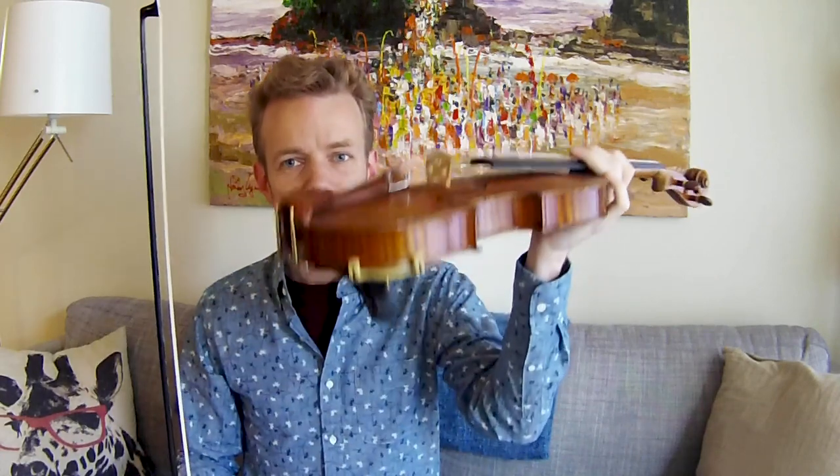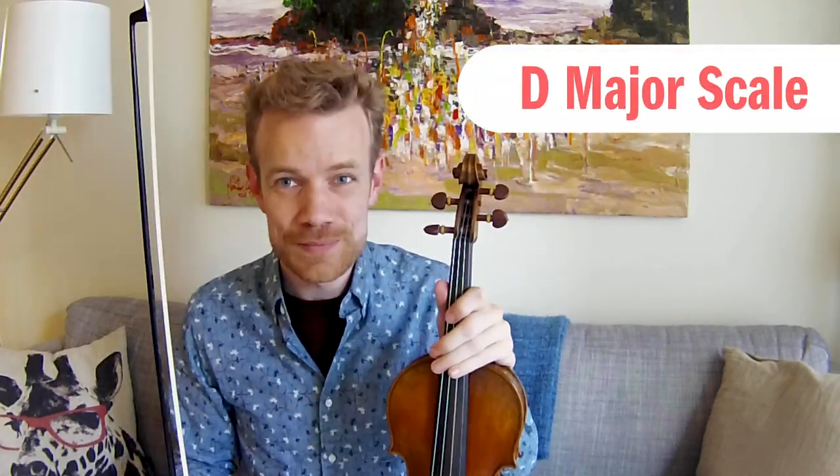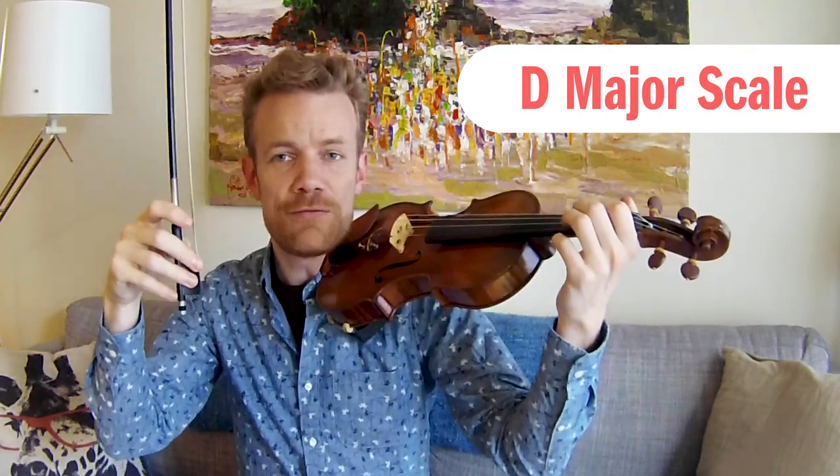Now we're ready to start making music with our instruments. You notice we spend a lot of time on our bow — I practice my bow hold every time I open up my case. Your bow is the most important part of your playing; it's like your breath when you're singing. Practice a good, balanced bow hold and you'll have a beautiful singing voice. So let's pick up our instruments and start singing. You've got your violin or viola — be sure you've attached your shoulder rest or sponge correctly to the bottom of your instrument. We're going to play the D major scale.